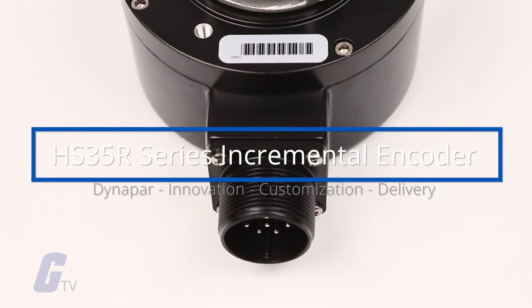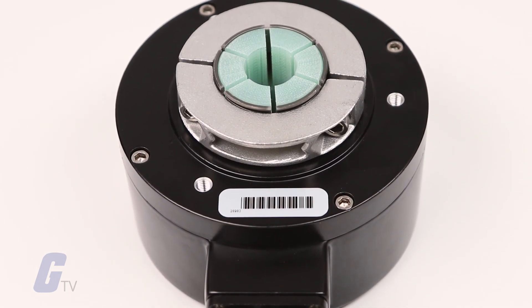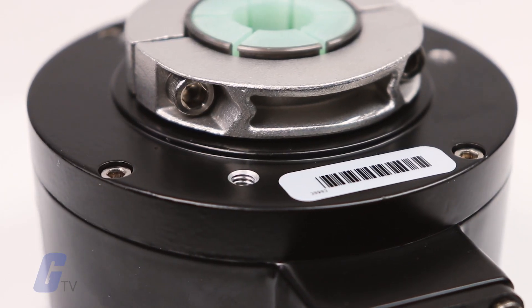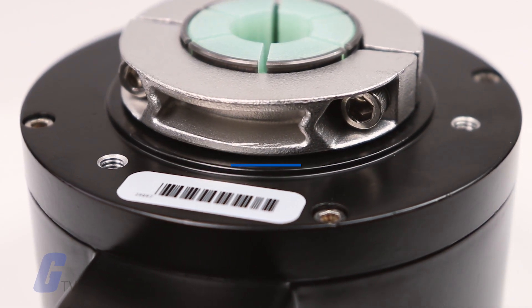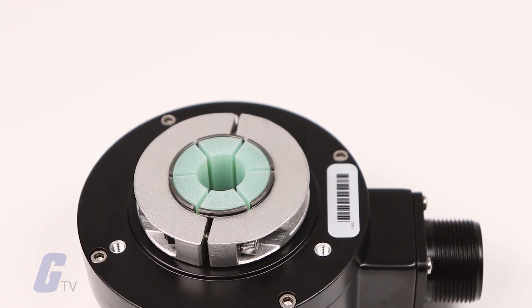The HS35R Series from Dynapar features a rugged design that can withstand up to 400G shock and 20G vibration. Its improved housing and shaft seals provide IP67 protection, making it more resistant to washdown and contamination.